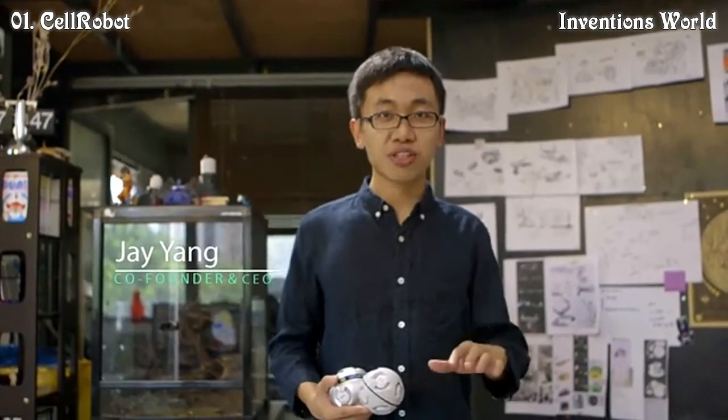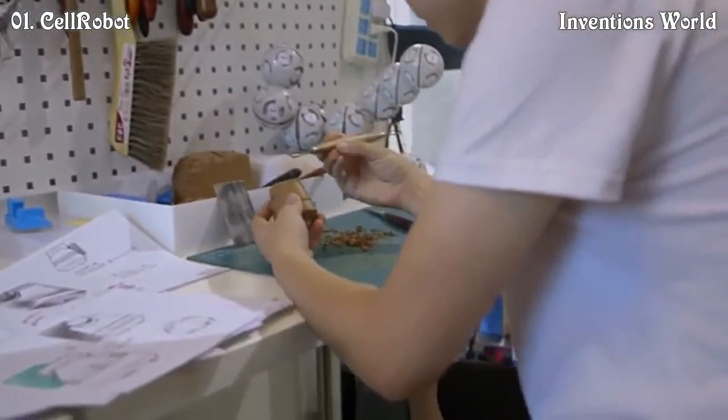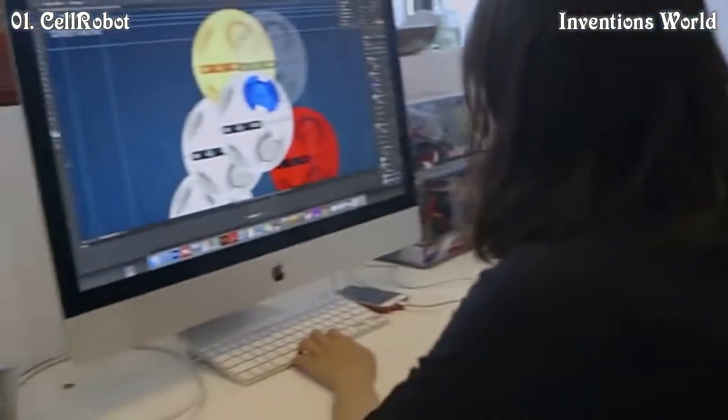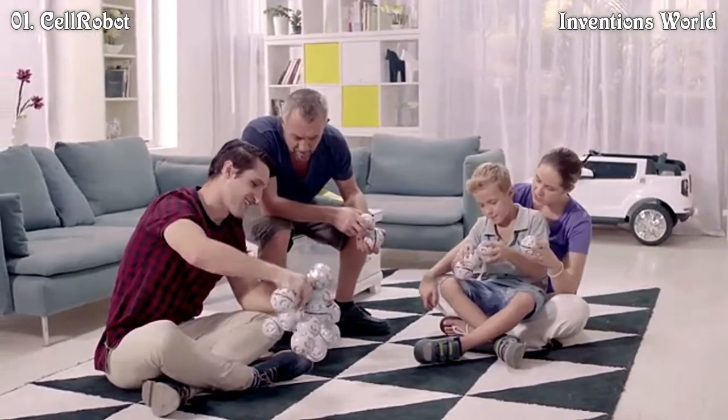Hi, I'm J. We started Cell Robots to make robots play seamlessly into our daily life. We are trying to create friendly access for everyone to gather hands-on robot experience without coding, mechanics, or electronics knowledge. People can easily start to build and control Cell Robots.